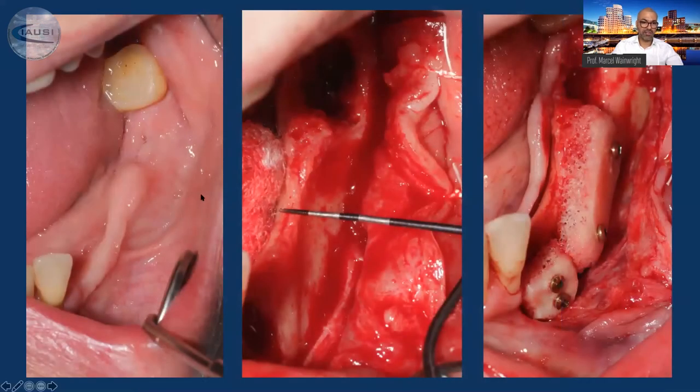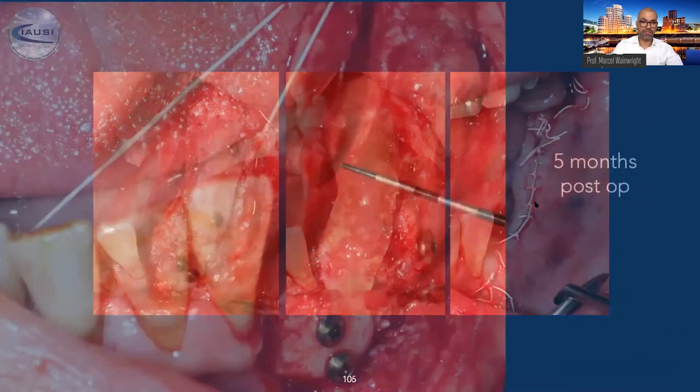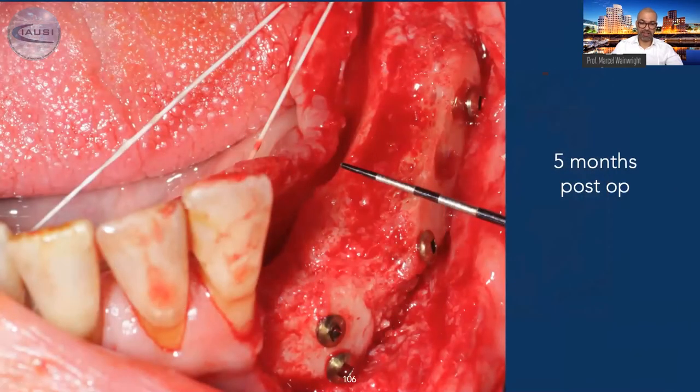Another case in the lower jaw — very compromised bone, big defect. Here, two bone blocks were directly screwed to the recipient site. We added some particulate material, placed a PRF membrane upon it, and achieved primary wound closure with a continuous mattress suture. Returning after five months, you see nice, vital bone, extraordinarily expanded in width. We take out the screws and place the implants.